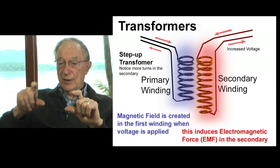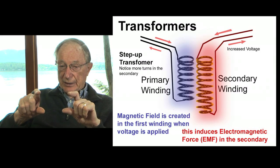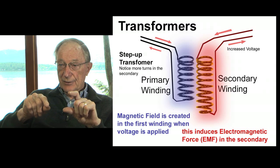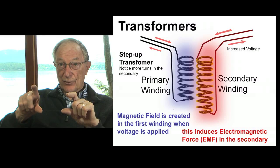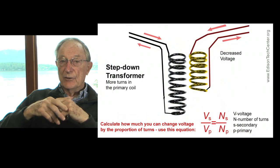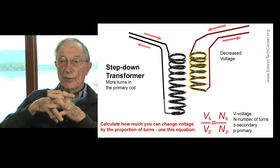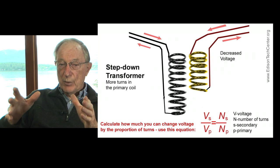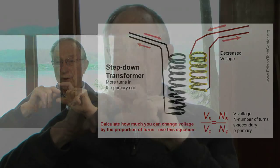So you're transforming from one circuit to another, and the ratio of voltages depends simply on the number of turns. If you have 50 turns on this one and 50 on this one, you'll get the same voltage on both. If you have 50 on this and 200 on this, you'll get four times the voltage on this one. And that's how transformers work.